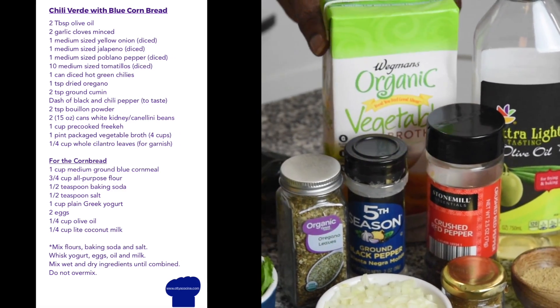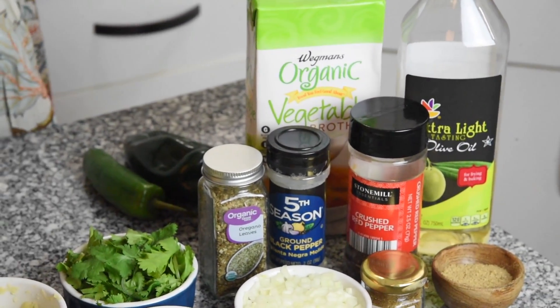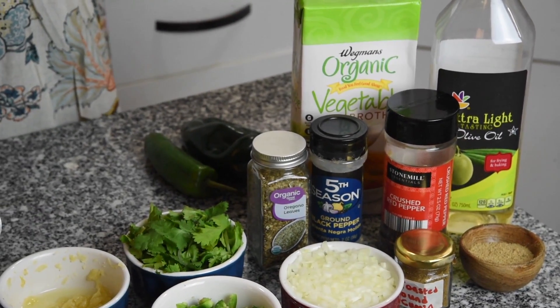We also need some cilantro for garnish, oregano, cumin, chicken bouillon powder, crushed red pepper, black pepper, and veggie broth. Normally you would want to put some kind of meat in chili, but I'm not doing that.